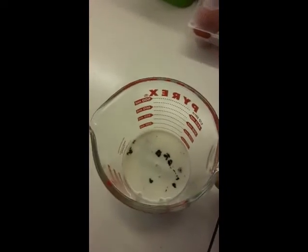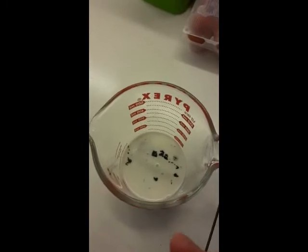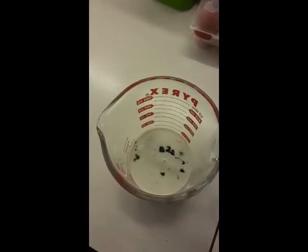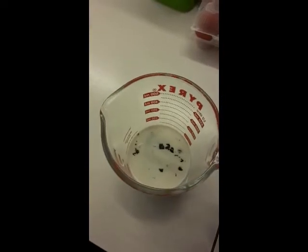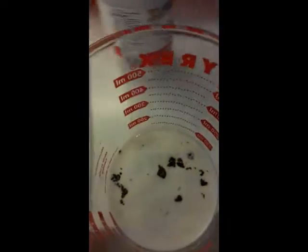Then we're going to separate the milk from the chocolate, mix it up, and add the milk back slowly to make a nice thick creamy chocolate sauce for the strawberries. Let's go over to the microwave.